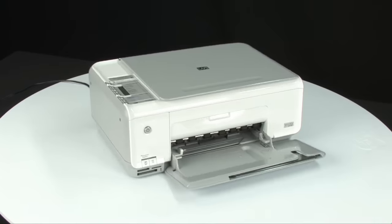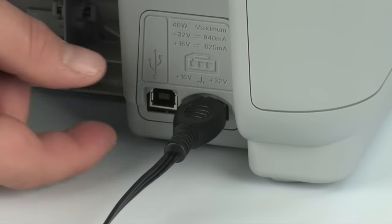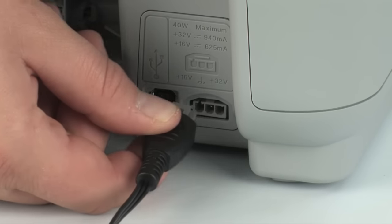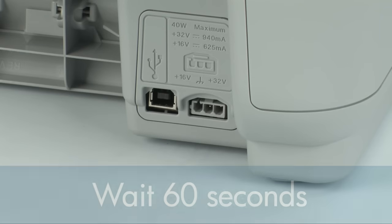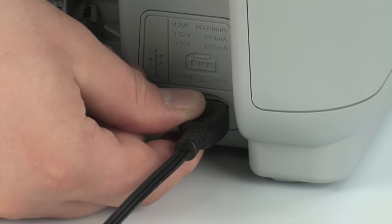Turn to the back of the printer and disconnect the power cord. Wait 60 seconds — it is important to wait the full 60 seconds to allow time for all power to drain from the printer. Reconnect the power cord.